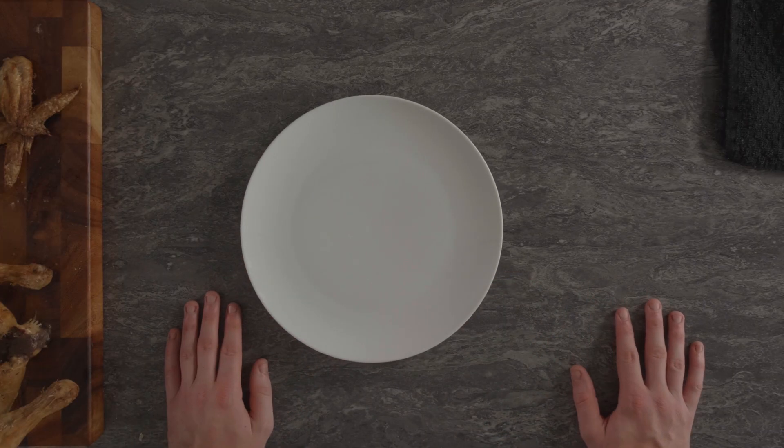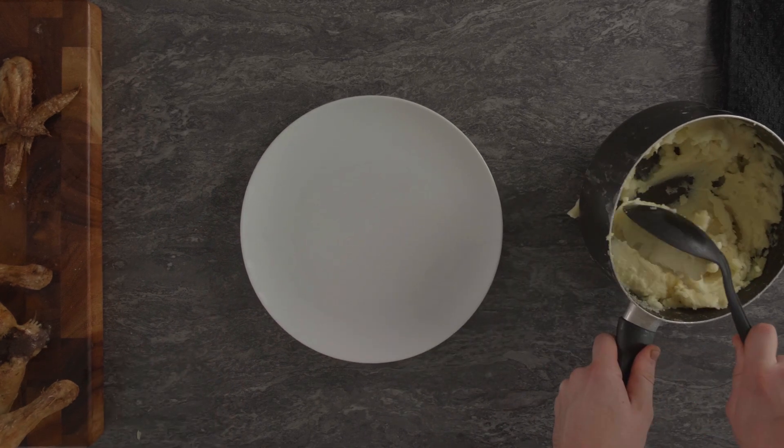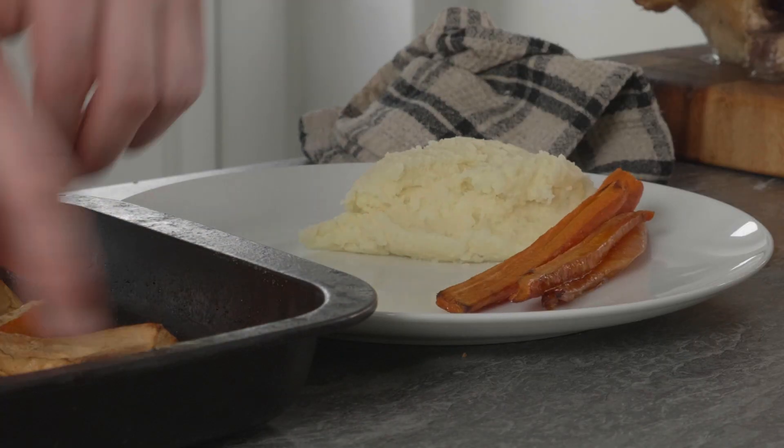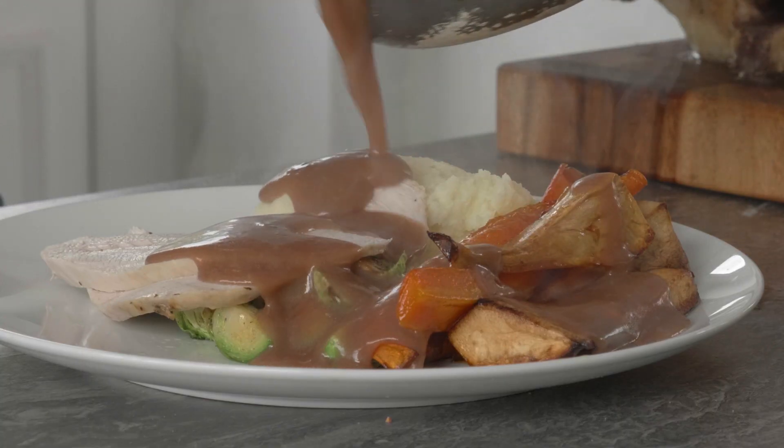We'll get the plate and create our Christmas dinner. Obviously this is all personal preference, but I'm going to start with the mashed potato, then the carrots and parsnips, then the Brussels sprouts, then the chicken, and a nice thick gravy. And there we are — our Christmas dinner. Obviously this is just your bare bones Christmas dinner: just your meat, your veg and your potatoes. There are many more things you can have, such as bread sauce, cranberry sauce, Yorkshire pudding, stuffing, pigs in blankets — the list goes on. I just want to do the basics here, then you guys can make the rest.